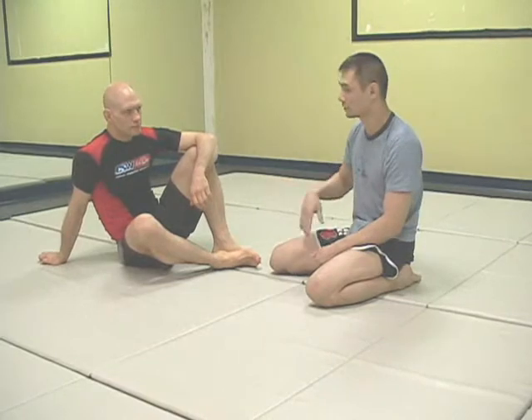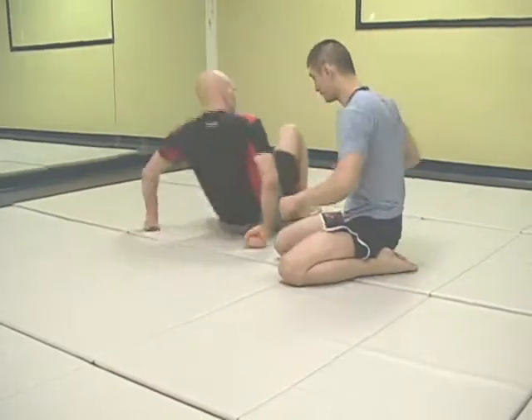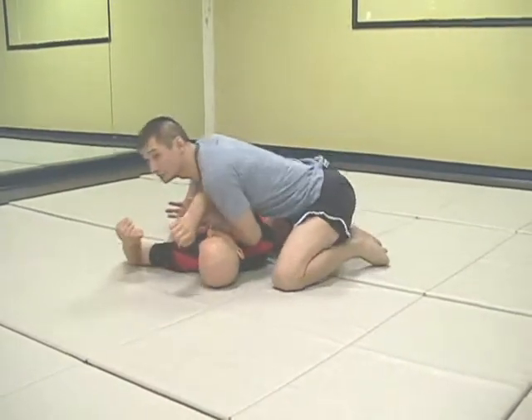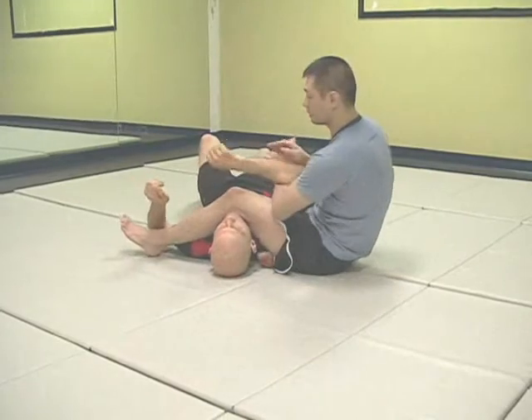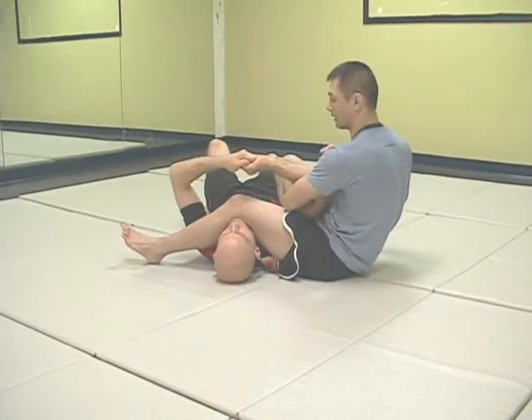We're going to address a technical warm-up drill that focuses on the arm bar from top cross side and the Americana from top cross side. Being top cross side, my hand that's closest to his head is going to attack for an arm bar. My head whips to his legs as my leg falls forward. Typically, the opponent will connect his hands together — I should always expect him to do this.